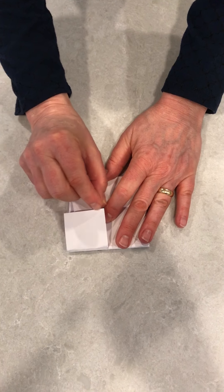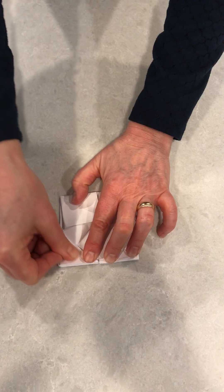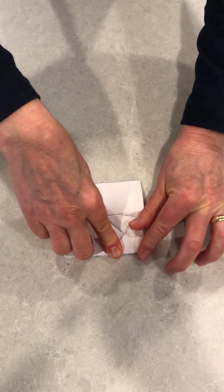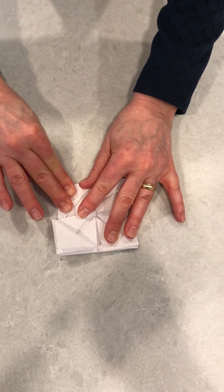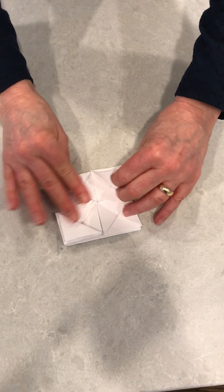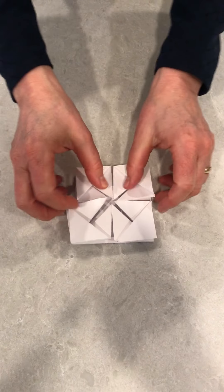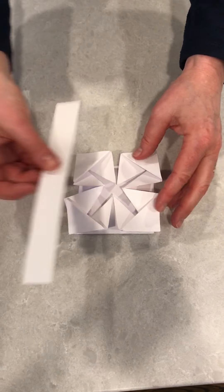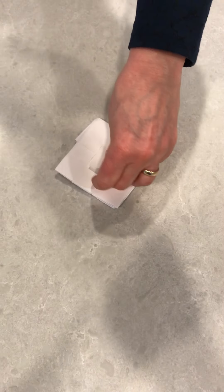The final step is I'm going to take one of these corners and fold my flap up. All four edges will be folded up and this is the pop-up card.